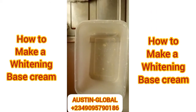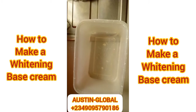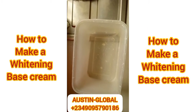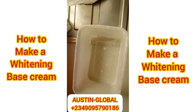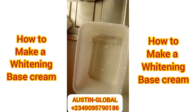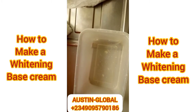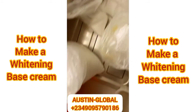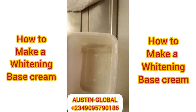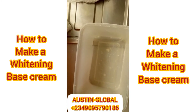All right guys, welcome to Austin Global Cosmetic and Skincare Nigeria. And I told you we changed our name — don't forget. Today we're doing a quick one. It's been a long time since I dropped videos, so let me completely please — give us this video, give us that video, give us all sorts of videos.